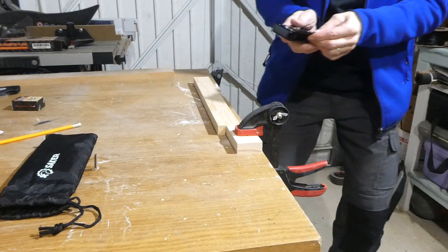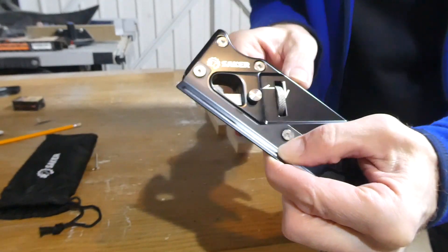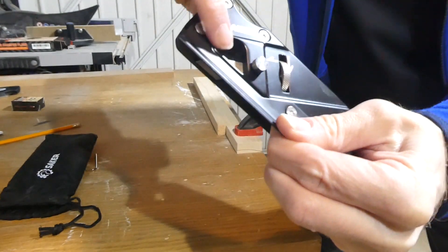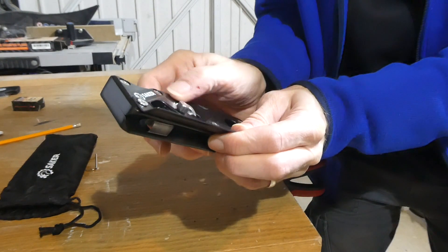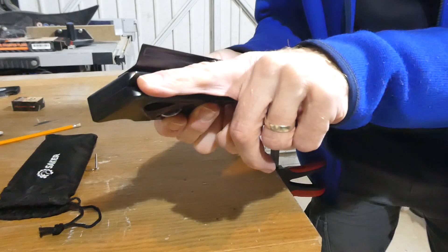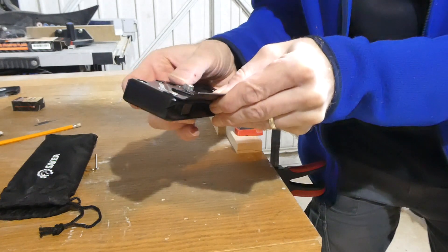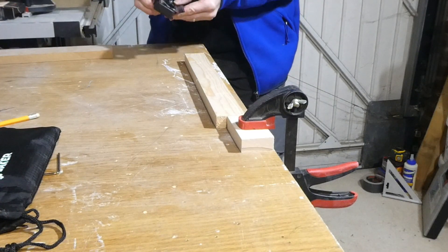Just before we start - what I've noticed, and you might not be able to see it on camera, is that just in here on the cutter there is actually a gauge in millimeters. If I bring that back all the way to zero, in theory as I run my piece of timber along there it's not going to hit the cutter. Let's put it down a couple of millimeters and give it a go.